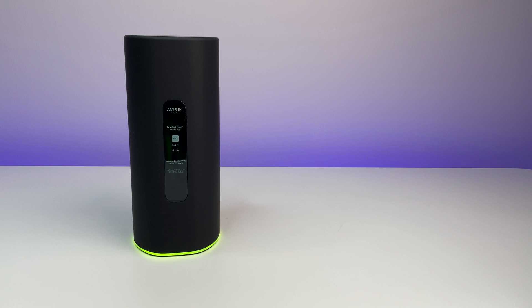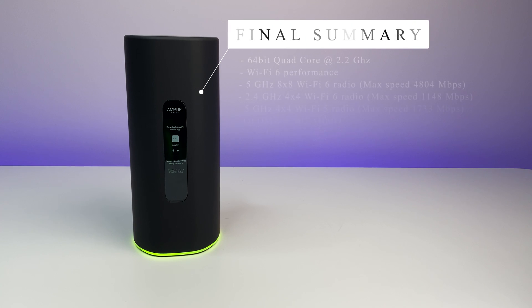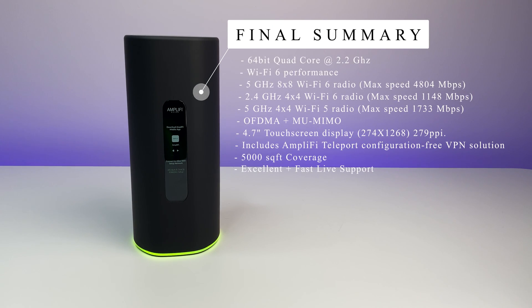Let's do a final summary. Overall, the Amplify Alien Wi-Fi 6 router performed very well in this review. It offers excellent hardware with a top-of-the-line 64-bit quad-core CPU running at 2.2 GHz, delivering top-notch performance in both Wi-Fi speed and coverage. A single router was able to provide coverage throughout a 5,000 square-foot house with some of the best Wi-Fi speeds available. Amplify offers excellent live support within the app — I connected with support within five minutes, which is hard to beat. The 4.7-inch touchscreen is an excellent feature, and Amplify also offers the free Teleport VPN.